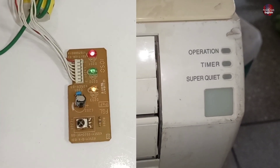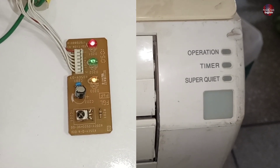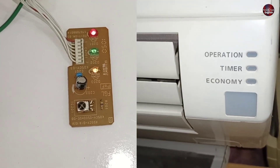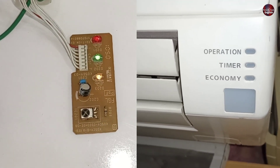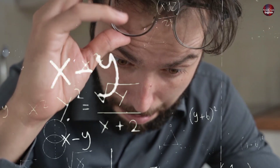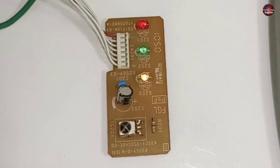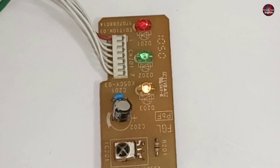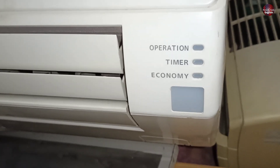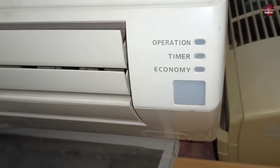The red light is the operation light, the green is the timer light, and the orange light is the super quiet light. In some models the name of this light changes — the bottom light is the economy light in other air conditioner models, so never get confused by this. In some Fujitsu models, the sequence of the red, green, and orange lights will be different. You only have to identify the economy, operation, and timer lights and check the error code according to them.